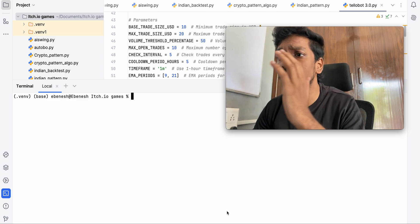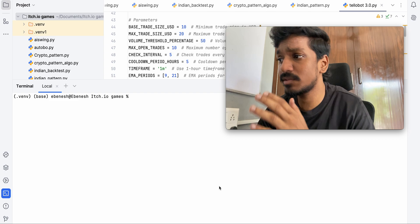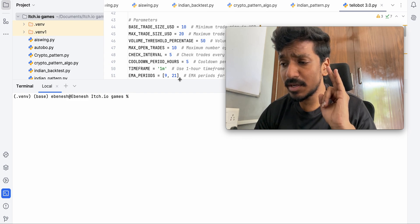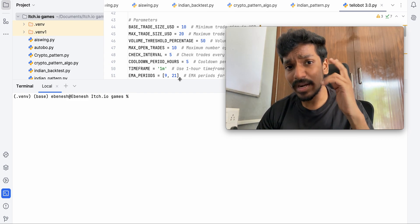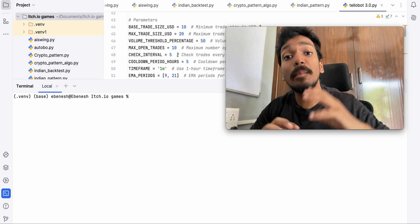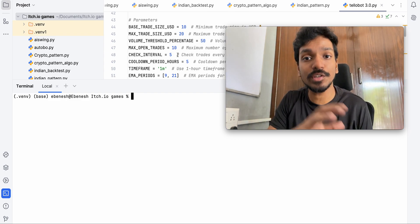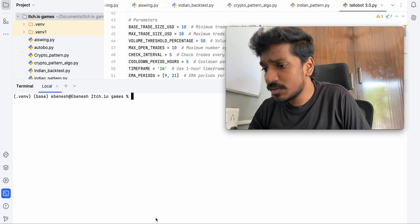I'm also going to show you what upgrades I have done on our TeleBot. This is now TeleBot version 3, where I just added candlestick pattern detection and support/resistance breakout. With both of these, it will have extra confirmation — it won't take many entries; it will take entry only if the confirmation happens, so the accuracy will be more than the previous version.